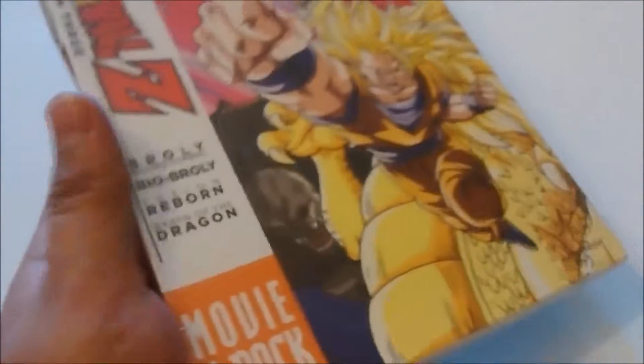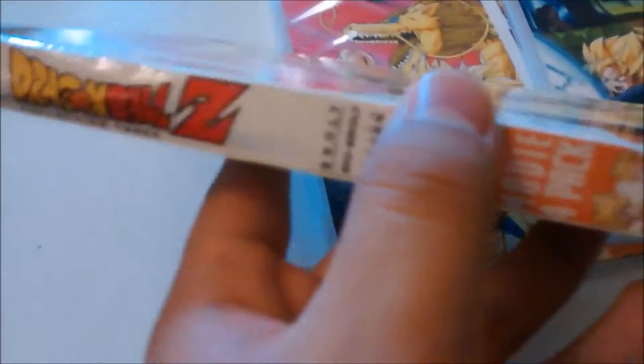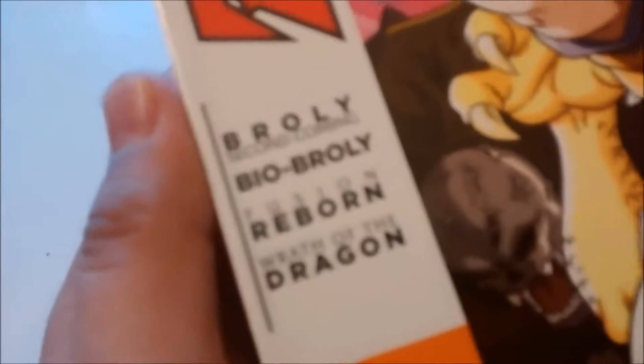Today I'll be unboxing the Dragon Ball Z Movie 4 Pack Collection number 3. This one includes four movies and it's digitally remastered 16 by 9.